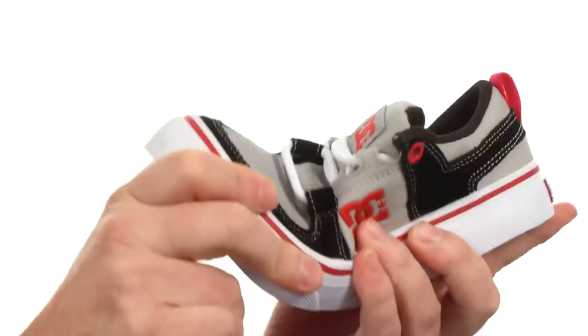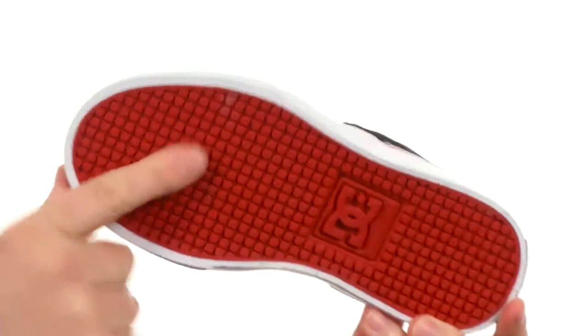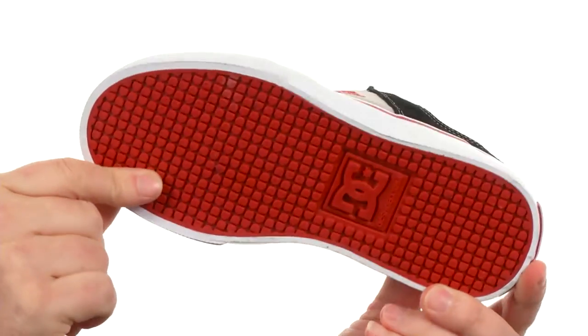It is a vulcanized construction so there's a really nice feel out of the shoe. Plus you've got that sticky DC pull pattern here on the outside.